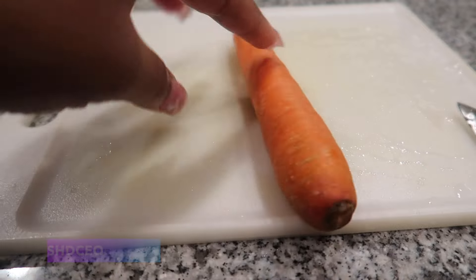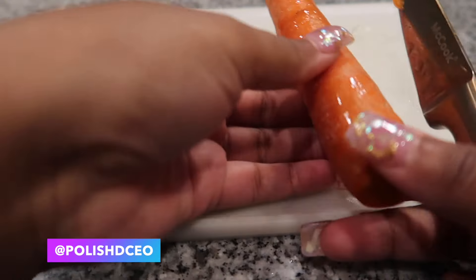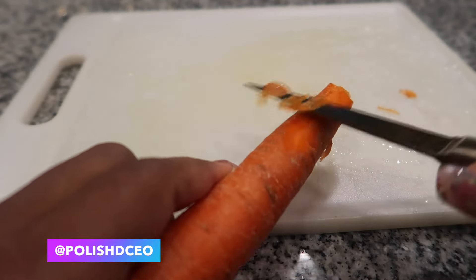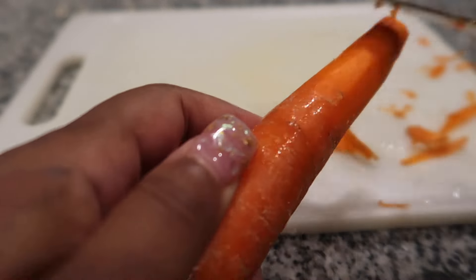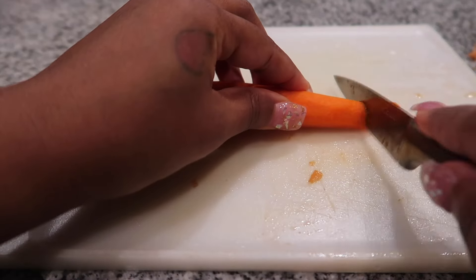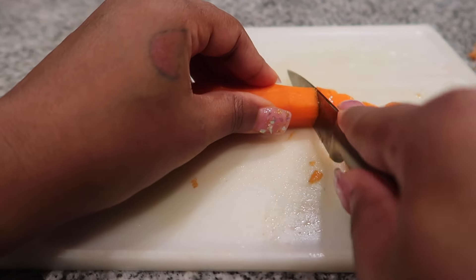We're starting by cutting off both sides of the carrots and shaving the skin off the outer layer. Then we're going to chop them down to smaller pieces. If you have a potato peeler you can use that, but I don't have one, so I'm just using a regular knife to shave off the outside and cut them into smaller pieces.